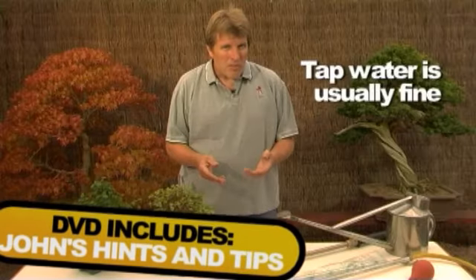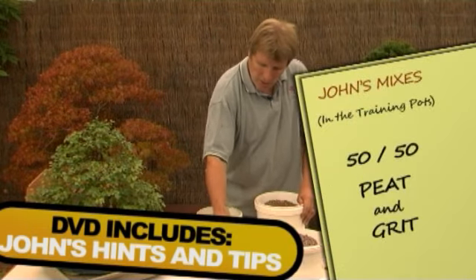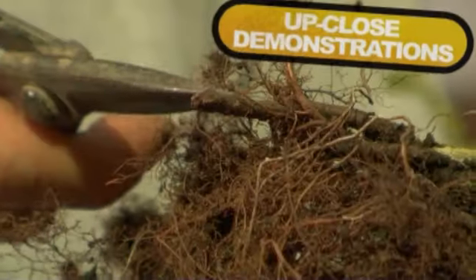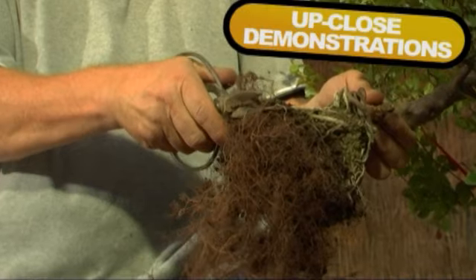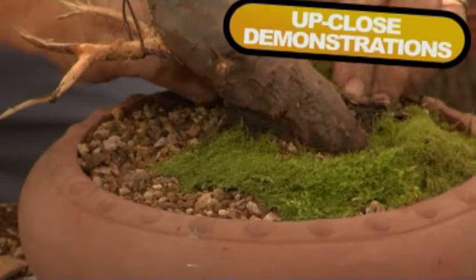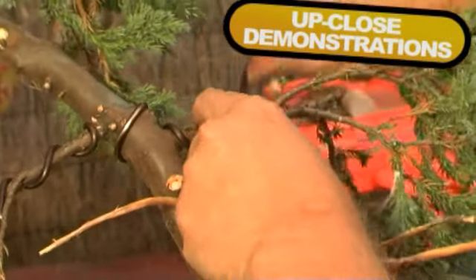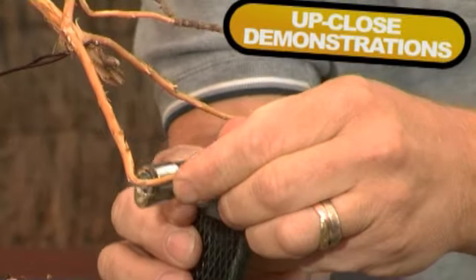So what's this DVD all about? Well, it's based on a beginner's course that we hold regularly on the nursery, and quite successfully. It's aimed at giving you the basics of not only how to look after your trees, but also an insight of how to develop them further, to keep them alive, and also how to create your own bonsai from garden plants.